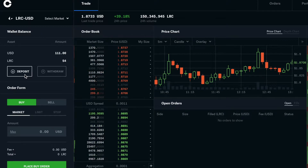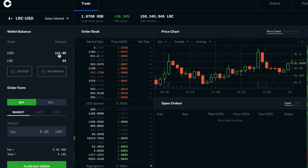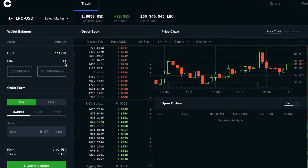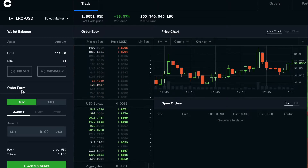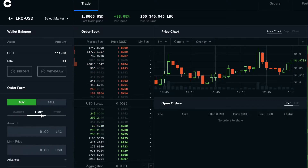Here I chose Loopring. I have $111 — I already bought 54 before and just wanted to make it 100 of them. Let's go to the order form. I want to place a limit order this time.